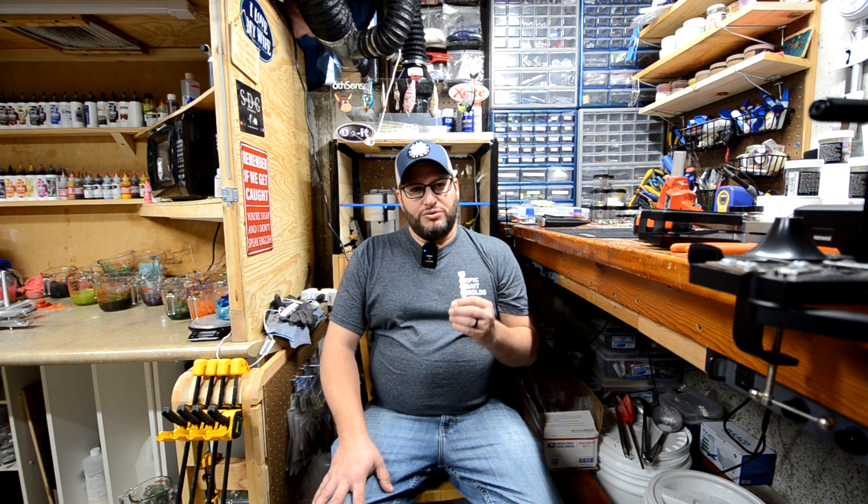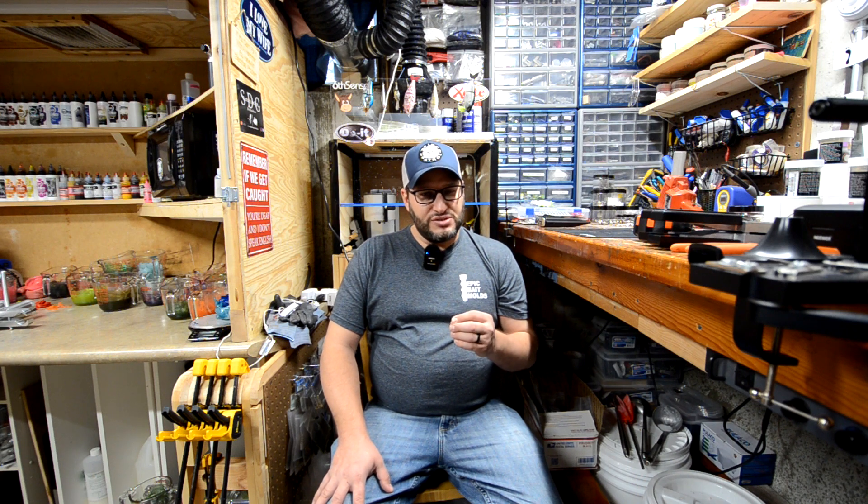I would like to start getting into some other videos where we build some things. I've always wanted to build one of those air vices, and I think I have everything I need but it's going to take the time to put it together. So that could be something we do in the future — you guys let me know. Thank you so much for watching, and remember: keep on baiting.